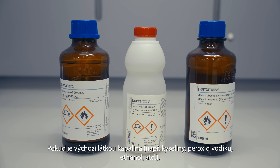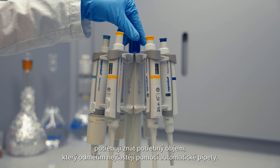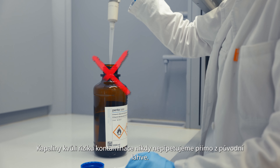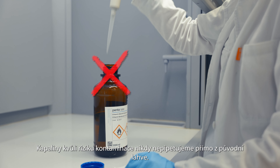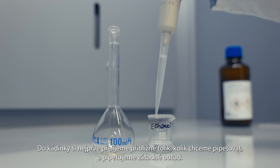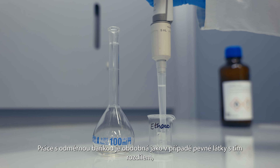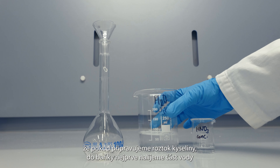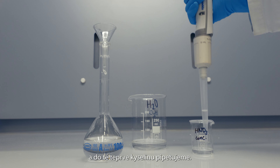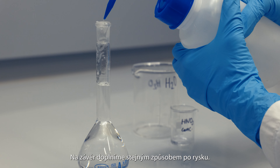If the starting substance is a liquid — for example, acids, hydrogen peroxide, ethanol, etc. — I need to know the required volume, which I measure most often with an automatic pipette. Liquids are never pipetted directly from the original bottle due to the risk of contamination. First, pour approximately the amount you want to pipette into a beaker, and pipette from there. Working with a volumetric flask is similar to working with a solid, except that if we prepare an acid solution, we first pour some water into the flask and then pipette the acid into it. Finally, fill it up again with water up to the scale line.